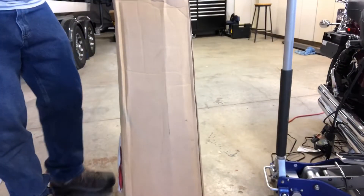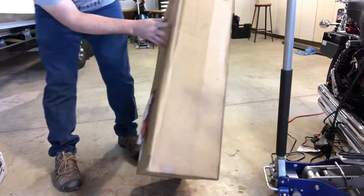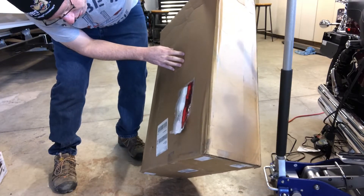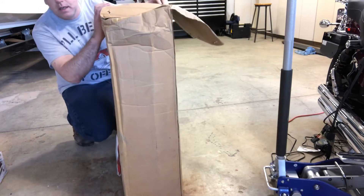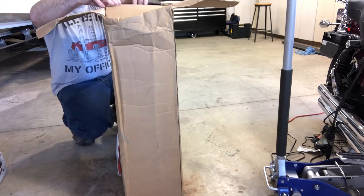We got this crash bar from JP Cycles. Let's get her unboxed.